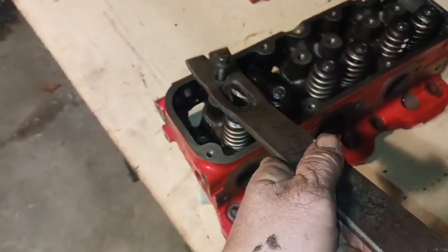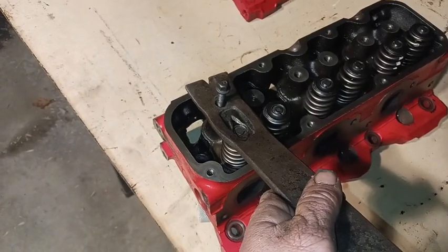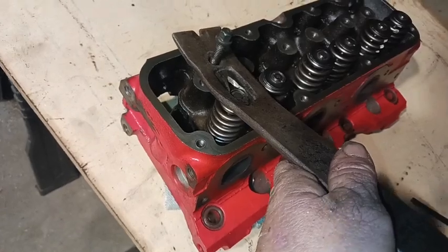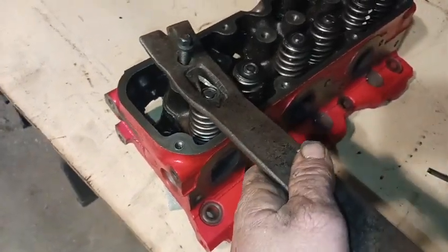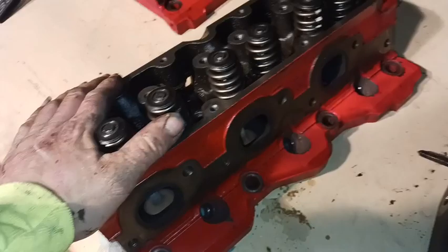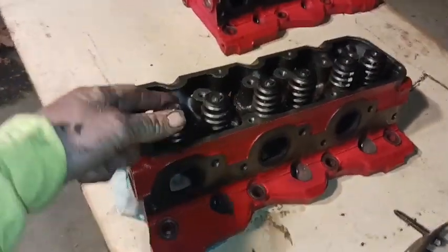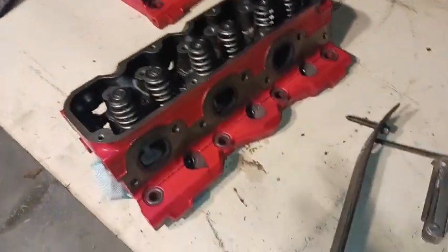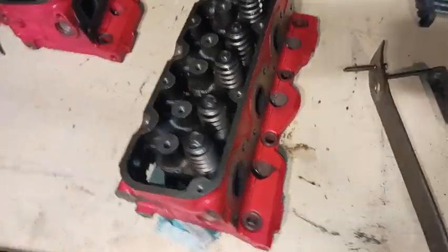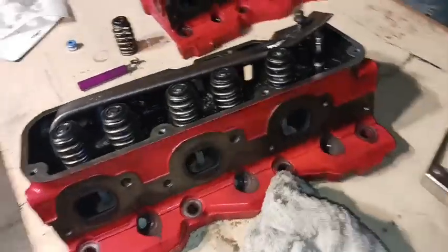You just thread your rocker bolt right down into the head where the rocker normally bolts down, then apply pressure. You have to put a rag underneath in the combustion chamber to keep the valves from moving down, and that lets you push the valve springs down. Give me just a minute and I'll show you guys what I'm talking about.